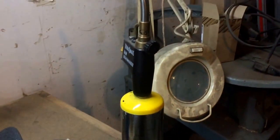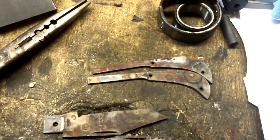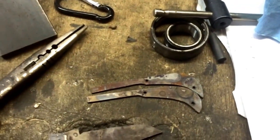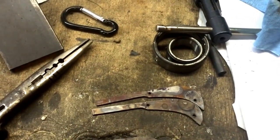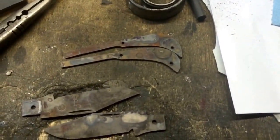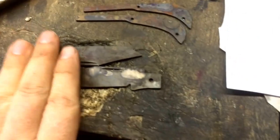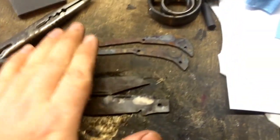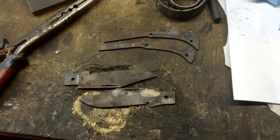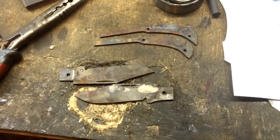I'll use a hand torch for that — I've got a small MAPP gas torch that does it pretty quickly. Another option would be to stick them in the oven at about 660 to 670 degrees, which should give them a nice blue or purple tint. But I can do it much quicker and just as easily with the hand torch. First I'm going to surface these to take the scale off, get them nice and polished and the same thickness, and then do the tempering process on the springs. Our next step is to set up at the surface grinder to take the scale off, polish them up, and get them nice and flat and parallel.